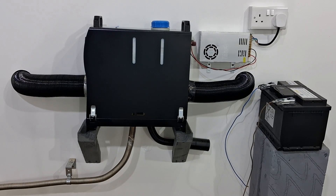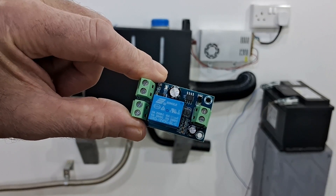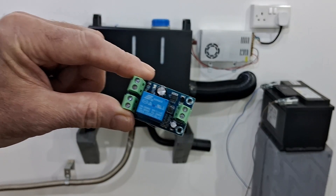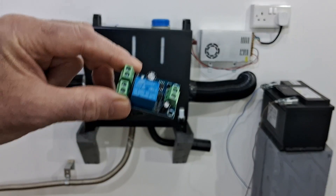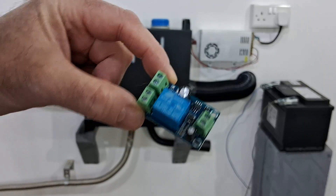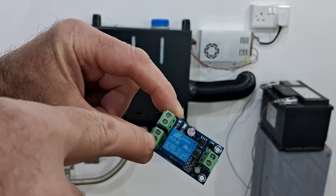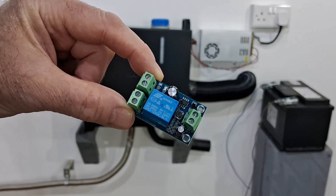Hi guys, Andy here messing about with the diesel heaters in the garage again. I've had a good little find and I want to share it with you — it's an emergency power switcher module. Basically what it does is when you have a power cut and lose your mains power supply, this switches the power automatically to the battery. It looks pretty easy to wire up: DC power in from your 12 volt supply, battery in, and out to the heater.